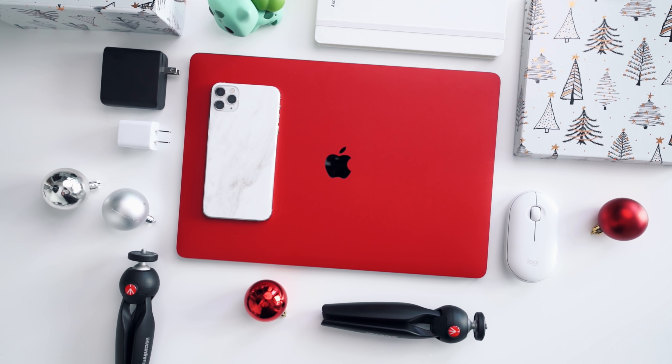Episode number two of the gift guide. What's up guys, it's Carl here and hopefully you're joining me from yesterday's video which was best tech gift ideas under 25 bucks. I'll leave it linked right up this way. And as we progress through the series, I think we have five or six episodes.